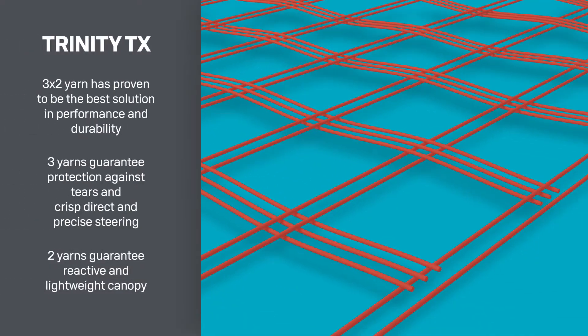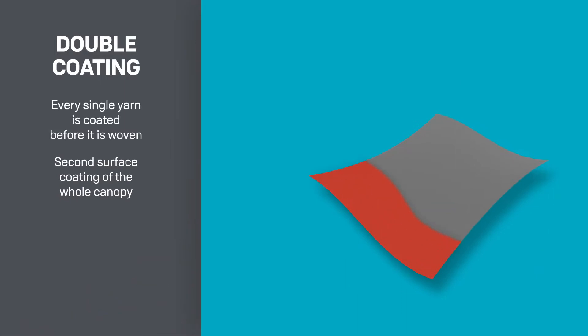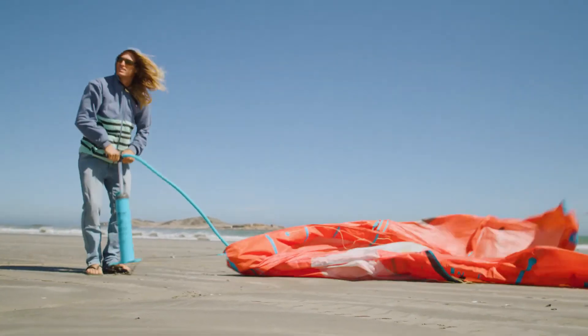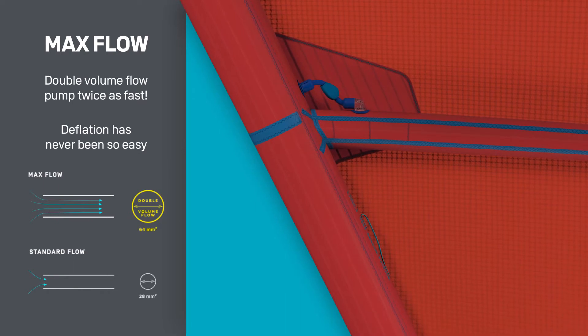Exclusive to Duotone, the Rebel features the Trinity Tex Canopy, bringing you the best in performance and durability. The MaxFlow valve system has 50% more airflow, gets you out on the water faster, and makes for a quick pack down at the end of your session.